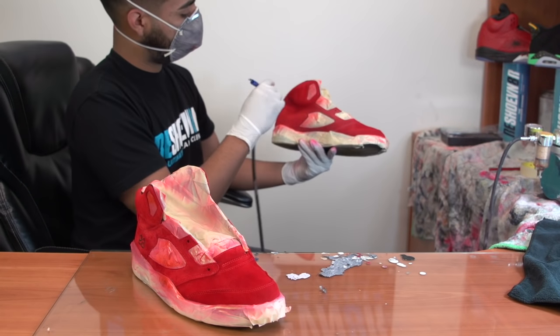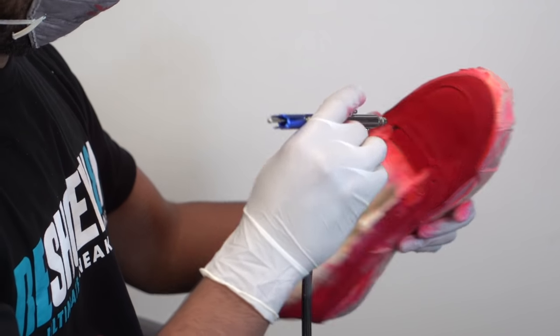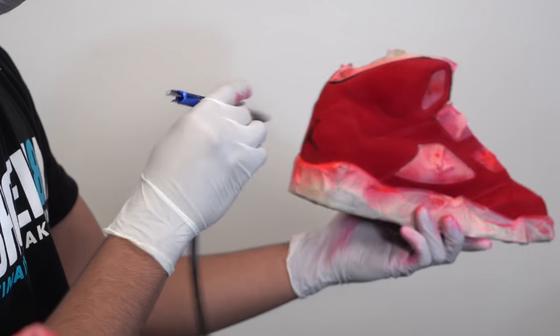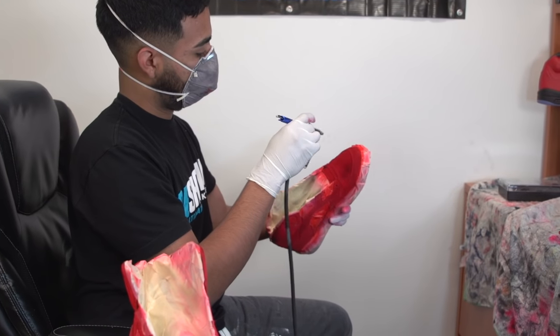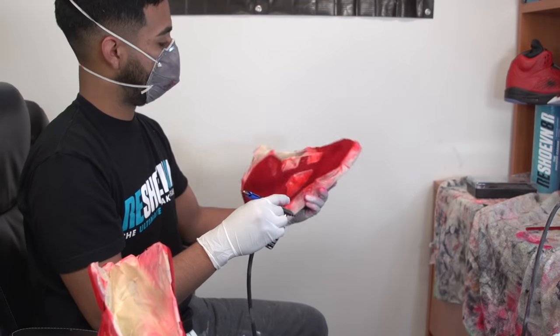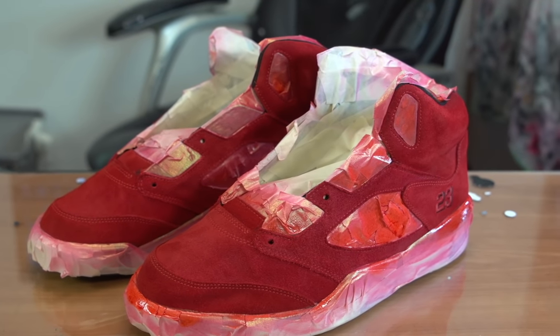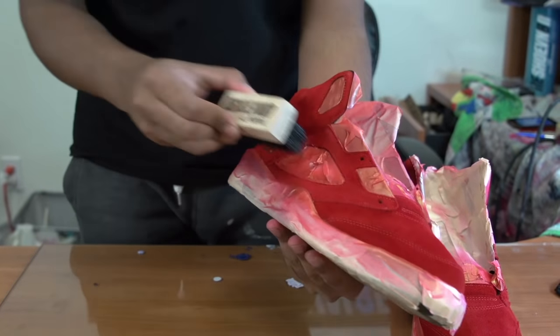To get that factory finish, you can take several coats depending on how faded they are. Once I'm done applying the dye, I like to go over it with an all-purpose brush to make sure the dye was evenly applied.